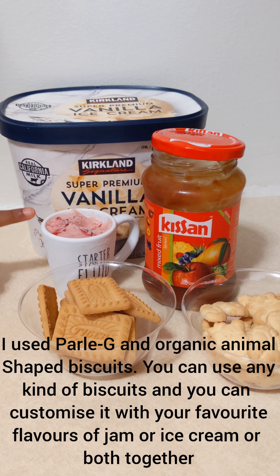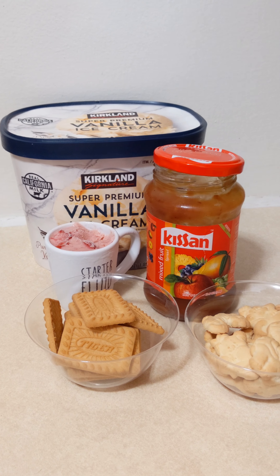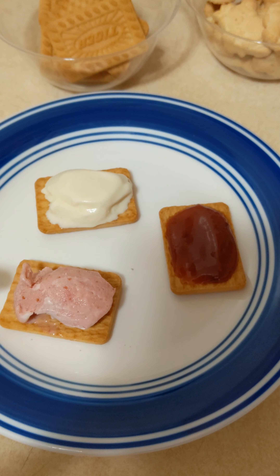I made strawberry milkshake also, so let's taste it. Very yummy!